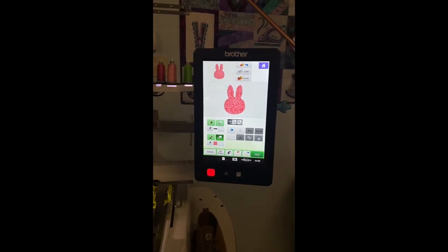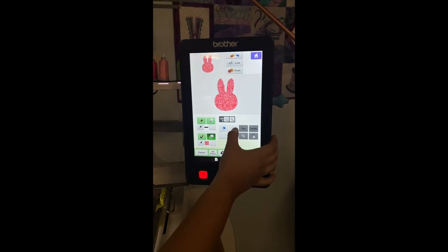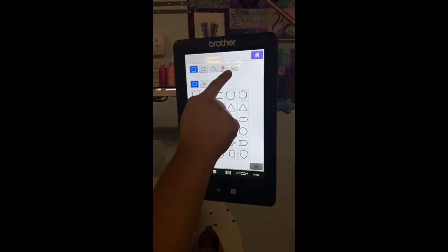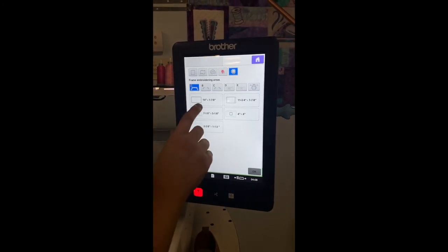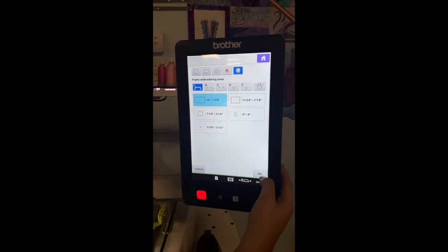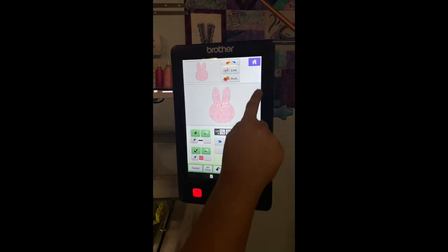Another cool thing you can do — if you're wanting to use a specific hoop size, you can go back to your circle and square. I'm going to come right up here to this frame. Let's say I want to use my 14 inches by 7 and 7/8 — then I'm going to hit OK. It just gave me a border around here.